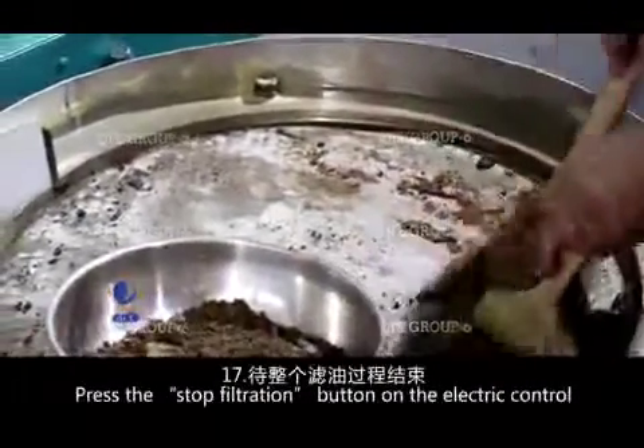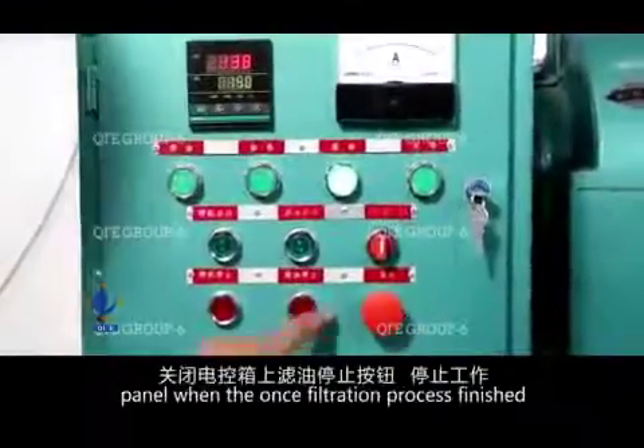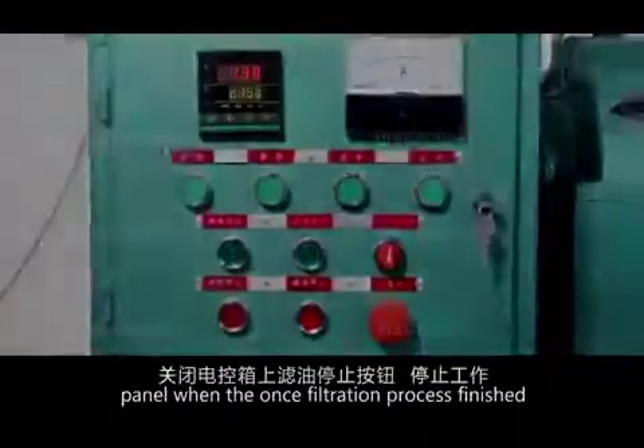Press the stop filtration button on the electric control panel once the filtration process is finished.